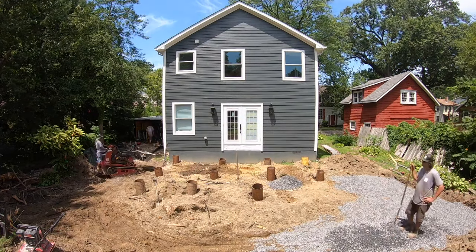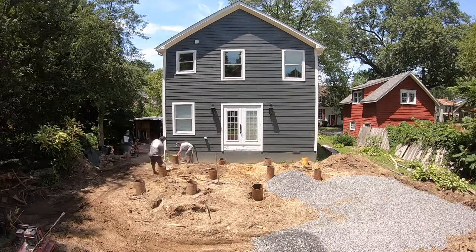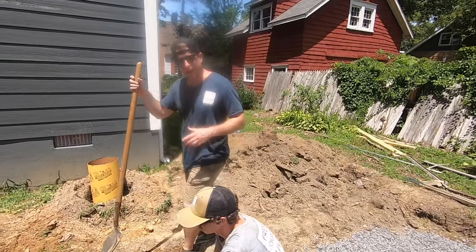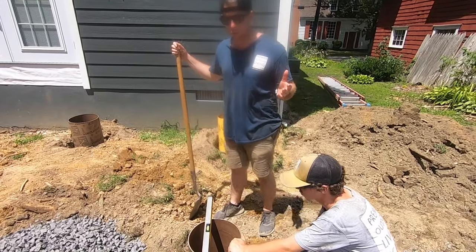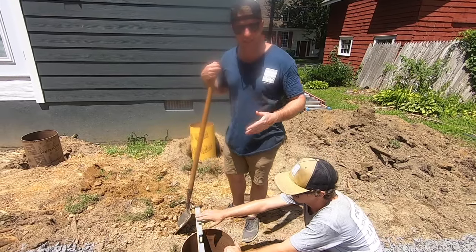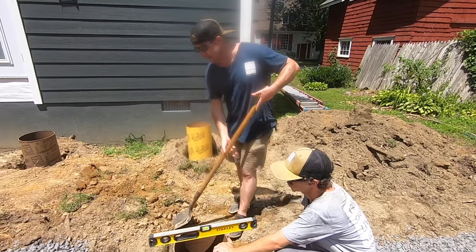I always get a lot of questions about how we do these footings because we don't use any posts to level the beam. All these footings need to be eight feet from the house. We're getting it level now and we'll backfill it.